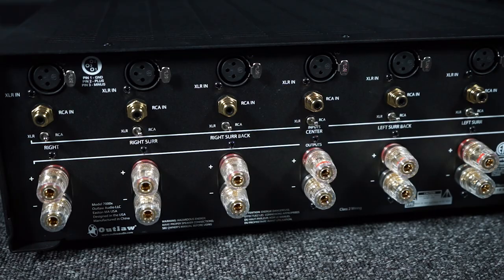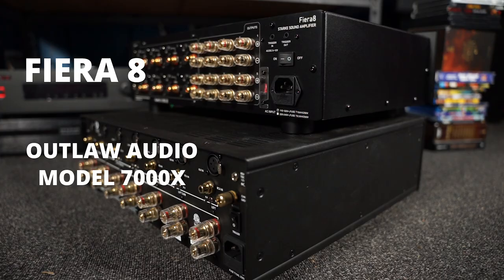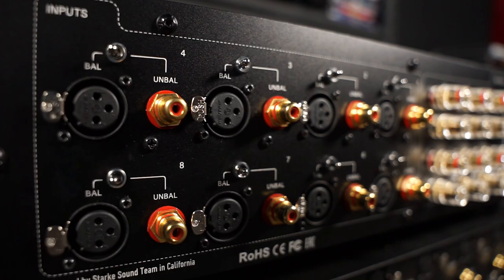One thing to note is the design. It's interesting that they clustered the inputs and outputs this way, instead of spreading them out all in a row, like with my Outlaw Model 7000X for example. But you'll notice right away that despite it being able to power eight channels — one more than its competitors — it is significantly lighter and has a slightly smaller footprint too. And yet it still has a power rating of 130 watts per channel into 8 ohms, 260 watts into 4 ohms, all channels driven from 20 Hz to 20,000 kHz, with a signal-to-noise ratio of 110 dB A-weighted.